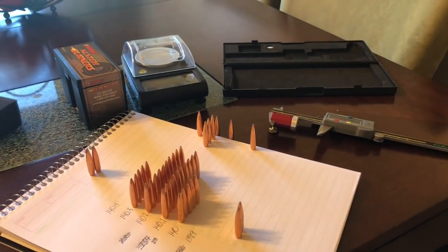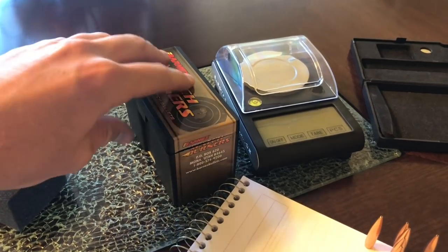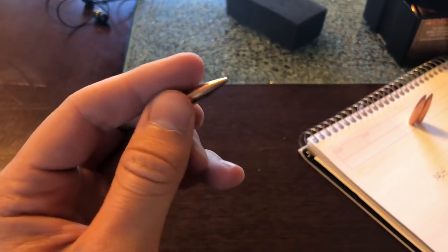I'm trying something new here — I just bought some Barnes Match Burners 140 grain boat tail hollow points. These are good-looking little bullets, kind of traditional looking 6.5 millimeter BTHPs, 140 grains.